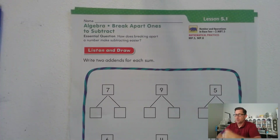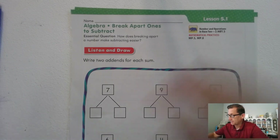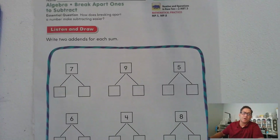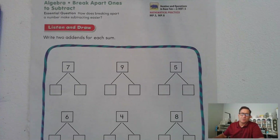Hello everybody, we're going to start chapter five and our first lesson is breaking apart ones to subtract. We're on page 229 of the second grade Go Math textbook. Our essential question today is: how does breaking apart a number make subtracting easier?